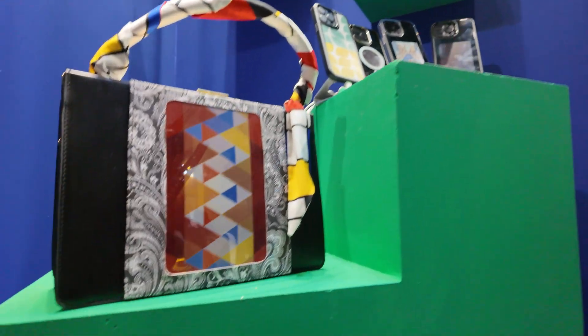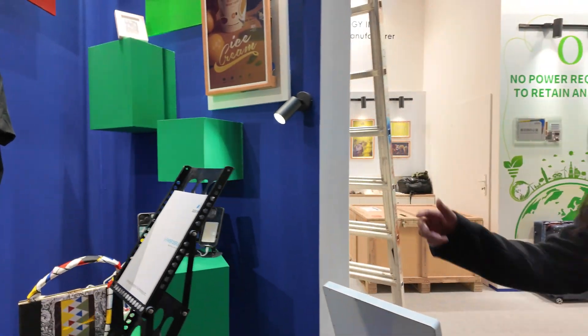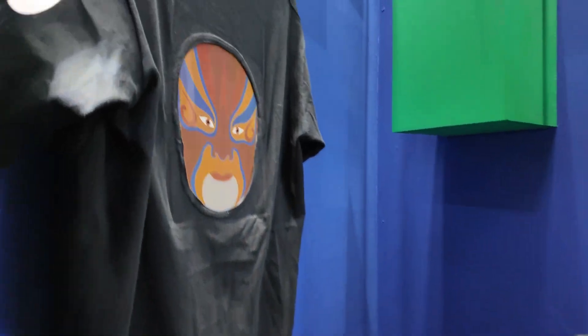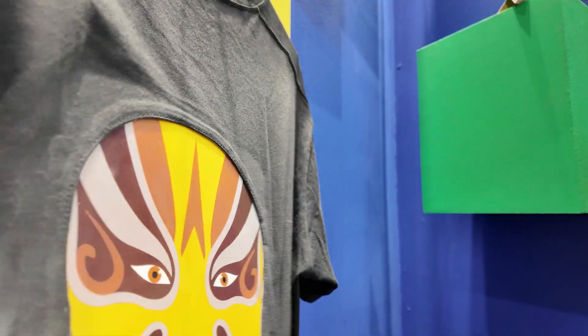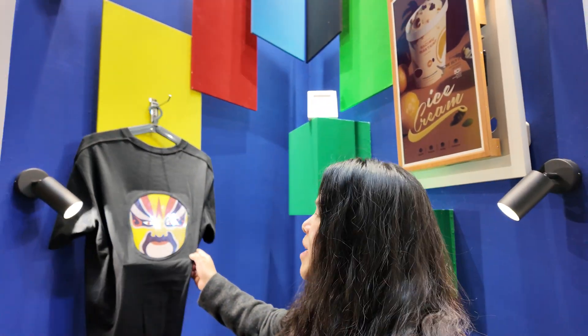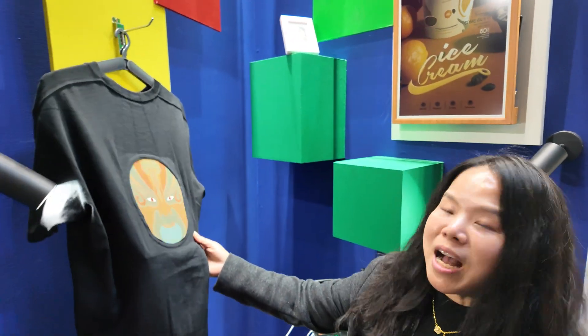You do some really cool e-ink — segmented e-ink or what is the technology? It's e-ink segmented display and this is dot matrix. What's happened here? It's changing the face. That is from Chinese culture — the very famous Sichuan opera face.